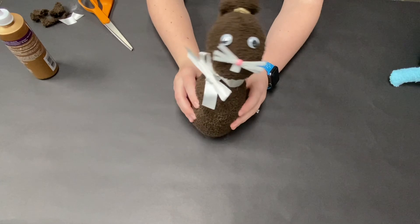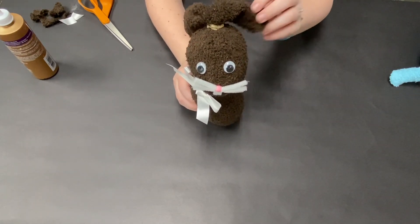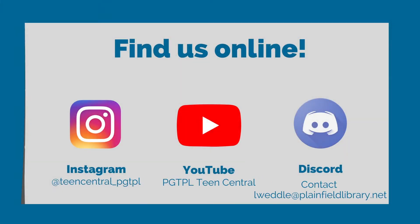Here is the finished product — here's my bunny! His ears you can kind of move around; they're a little floppy but you can shape them how you want. Thanks for joining and I hope you have a lot of fun with this one!